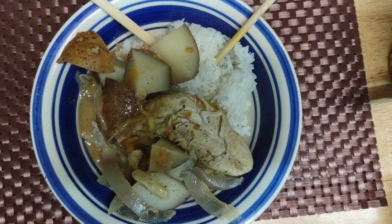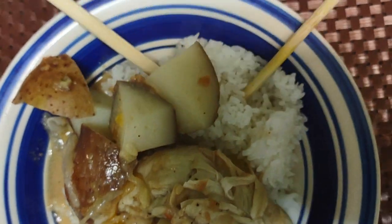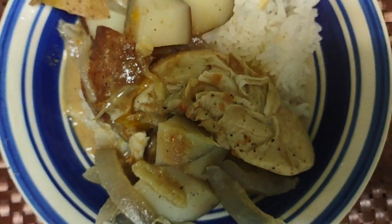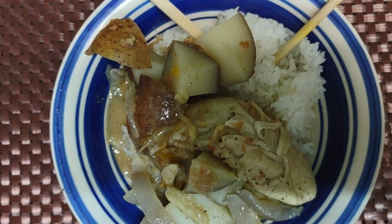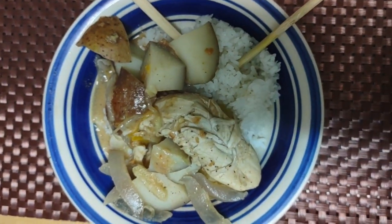But right now I'm in the mood for the peanut one, and this is really just what it looks like. I just got out of work and I did taste it while I was cooking — I am really excited about this dish. Thank you for watching!